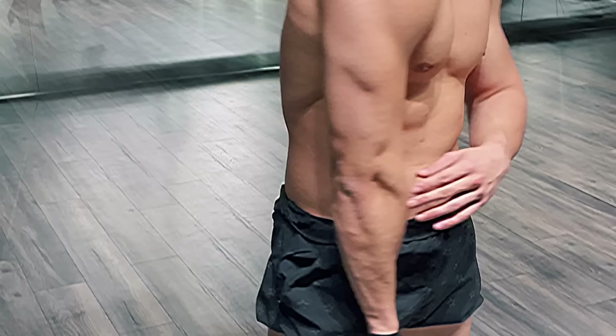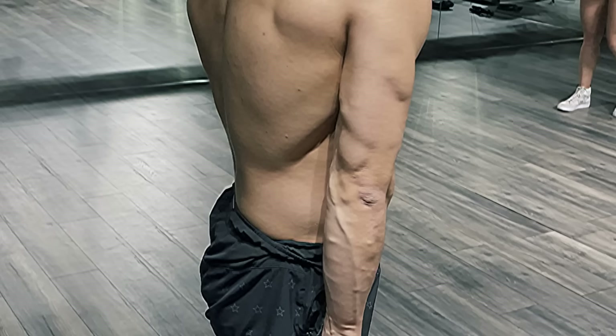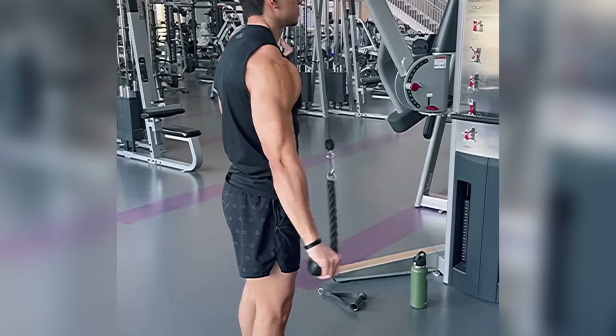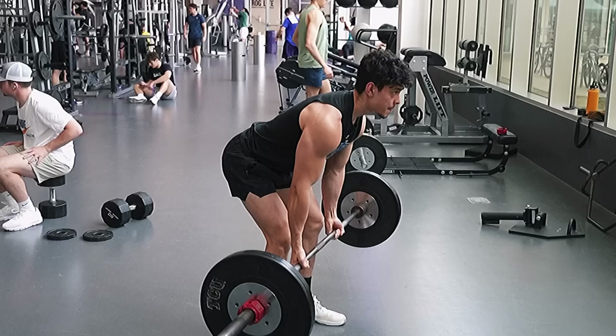When you load up the triceps, you mostly target the medial and lateral head, particularly the medial head, which is the bump right by your elbow. The second exercise I'll do on my tricep day targets the long head of the tricep — the biggest part of the tricep, which is the backside of your arm. A lot of people forget that the long head also attaches at the shoulder, so it also extends your shoulder or moves your shoulder back. Sometimes I integrate extending the shoulder, but a lot of times I don't, because the back also extends your shoulder and can take over.